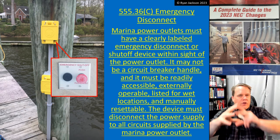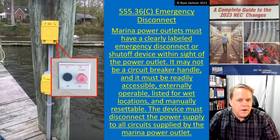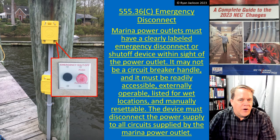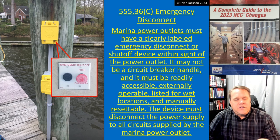Almost certainly this is going to be a push button — you open it and hit it, then pull it back out. Hopefully you've got a sign up there that says 'Emergency Disconnect — In Case of Electric Shock or Drowning, Push the Button.' The device must disconnect the power supply to all circuits supplied by the marina power outlet. As I insinuated, this is there to hopefully save a person's life about to become yet another victim of electric shock drowning.